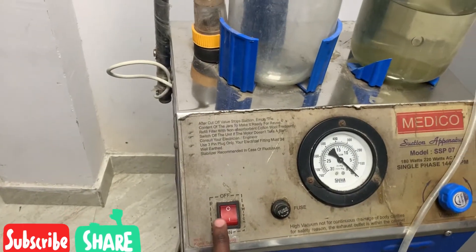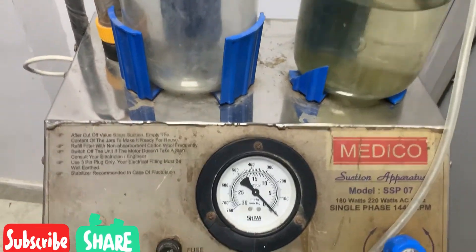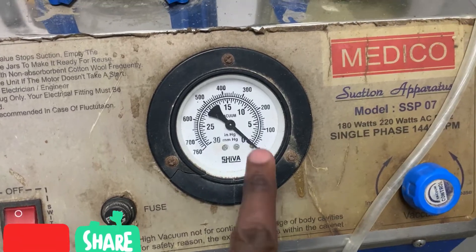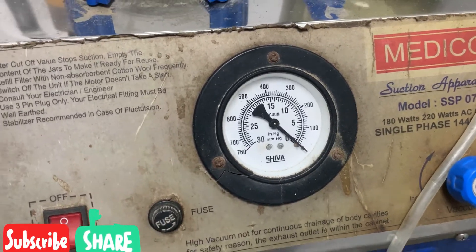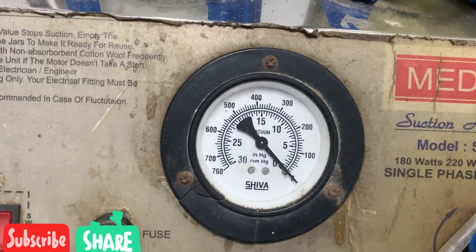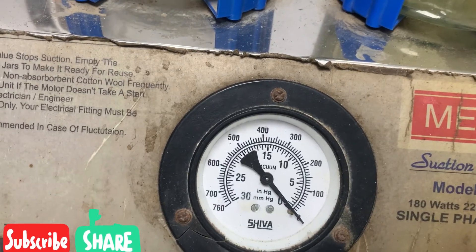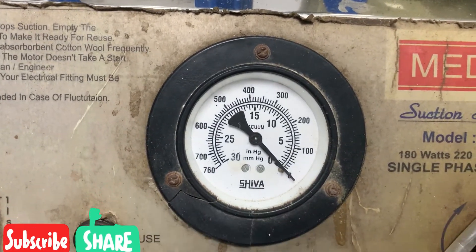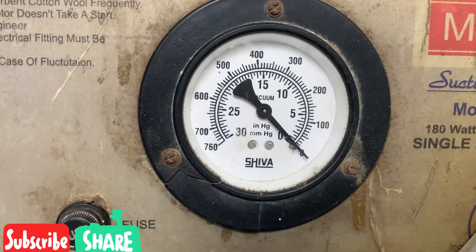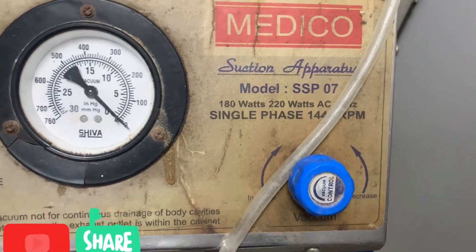As you can see here, this is the switch of the device, and then this is the fuse. This is the vacuum meter that shows the amount of vacuum you want to provide. For example, if this device is used for children, you set it maximum 80 to 100. For adults you put 100 to 200, and in case of OT you can set it up to 300.